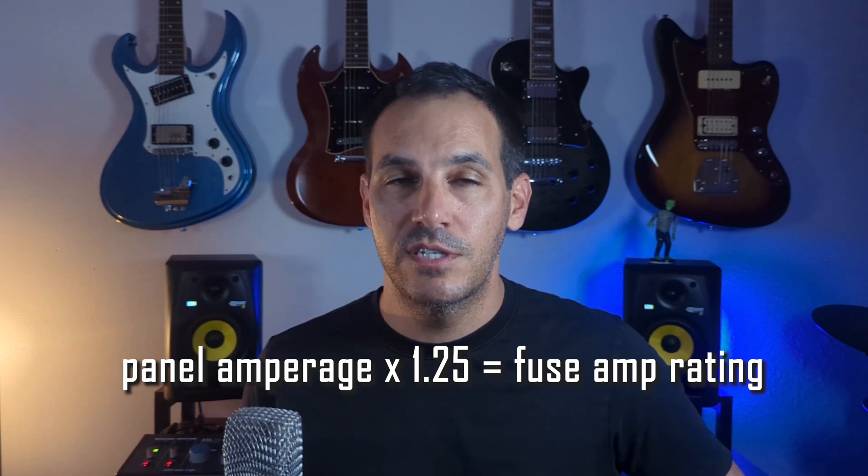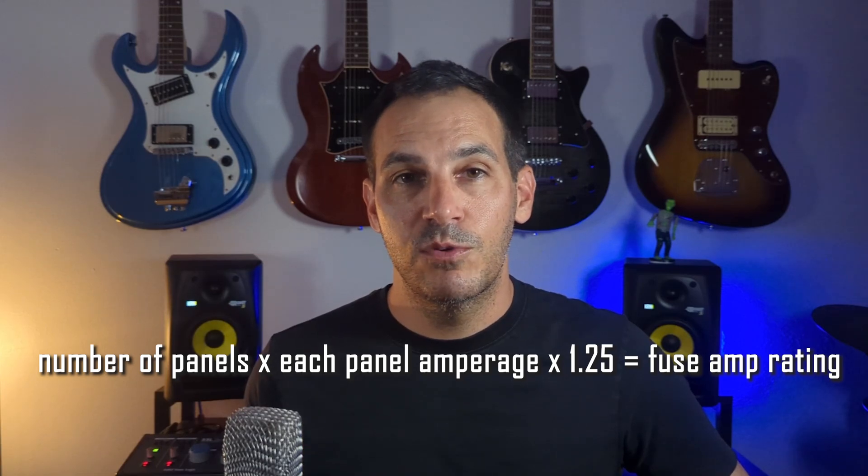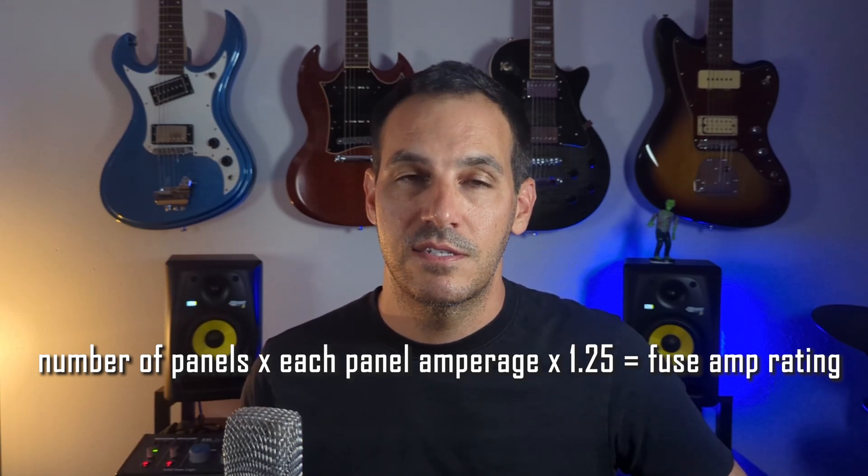Determining the size of the fuse between your panels and the charge controller depends on whether your panels are connected in series or parallel. If they are wired in series, you first need to determine the total amperage of a single panel. Since the panels are wired in series, the amperage does not change — it would be the same as a single panel. If your system is wired in parallel, the amperage adds up but the voltage stays the same.